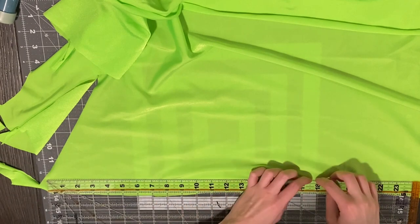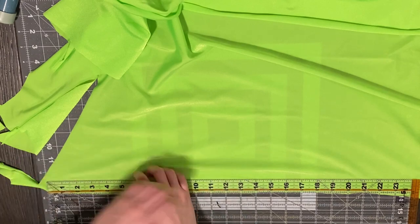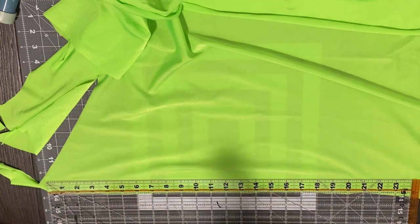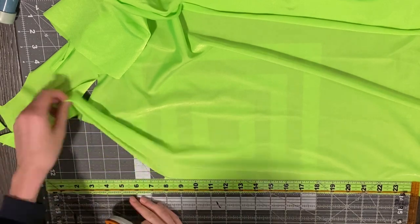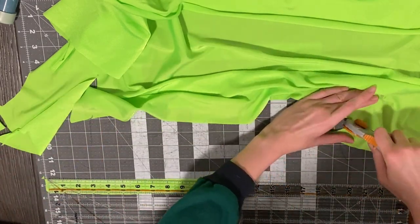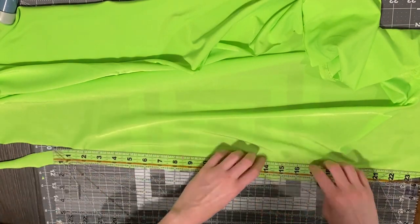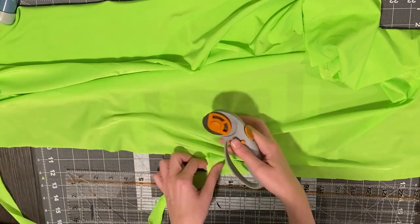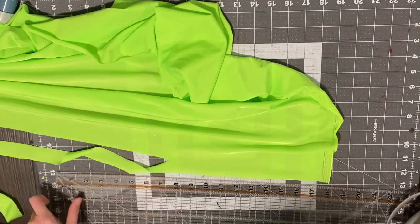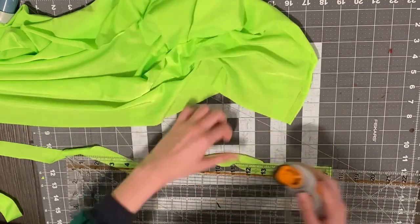I started by cutting out the straps for the top. I make them an inch wide and I'll put the links for each of the sizes in the description below. For the strap for the bottoms, I cut it an inch and a half wide and I just kind of winged it with the length because I'm going to fix it later. I'm cutting two short straps that will tie around my neck, one long strap that will tie around my chest for the top, and then the strap for the bottoms.